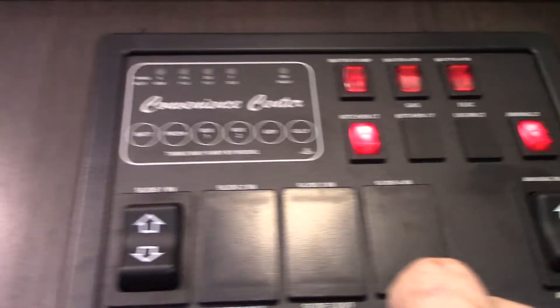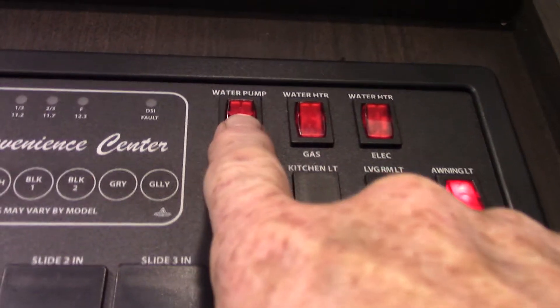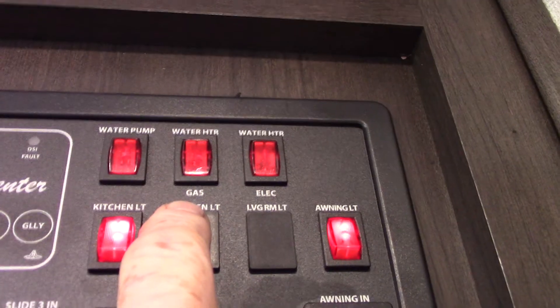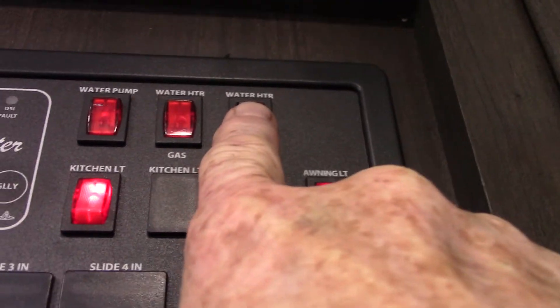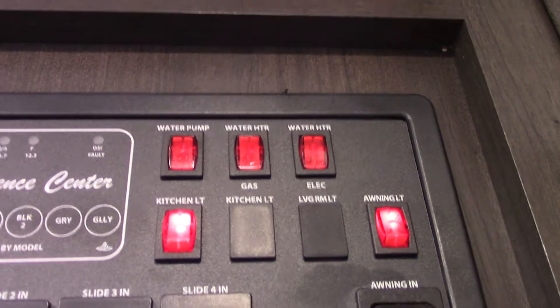Your slide room switch is right here. There's a water pump on board to pump fresh water — that's right here. To light your water heater on gas it's right here, and if you want to turn on electric it's right here. Always remember to make sure there is water in the tank before you turn it on.